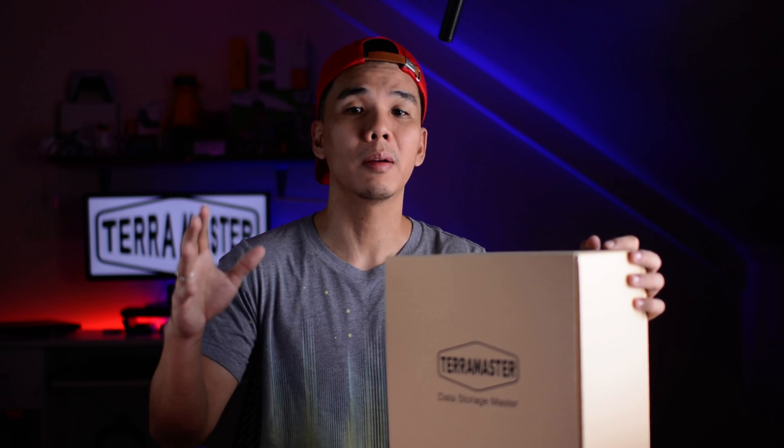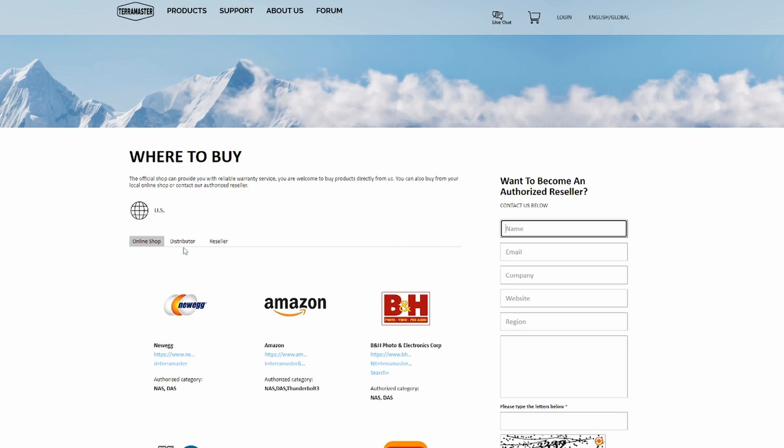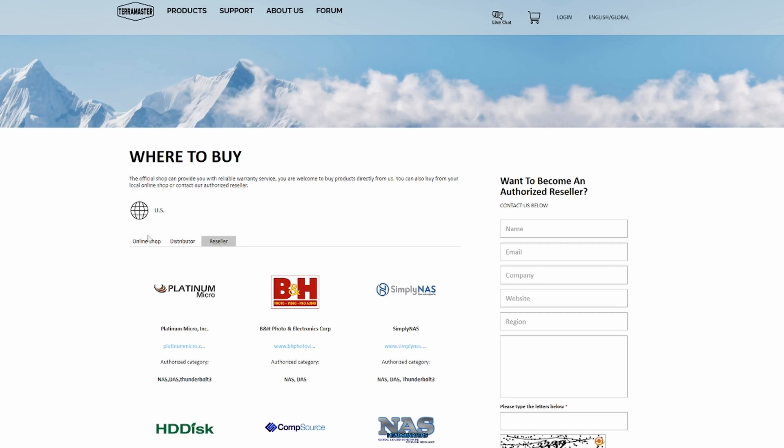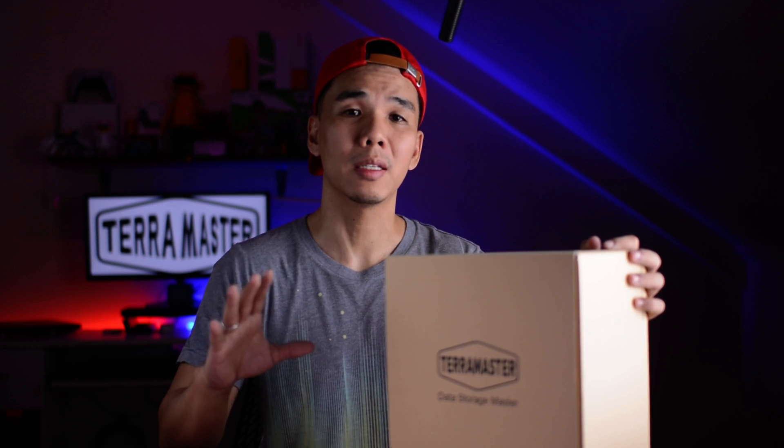This package came directly from TerraMaster in China. I've been asking TerraMaster if they have an official distributor in the Philippines. So far, it doesn't seem like they do — they don't really have a strong local presence yet. Hopefully, that will change soon.